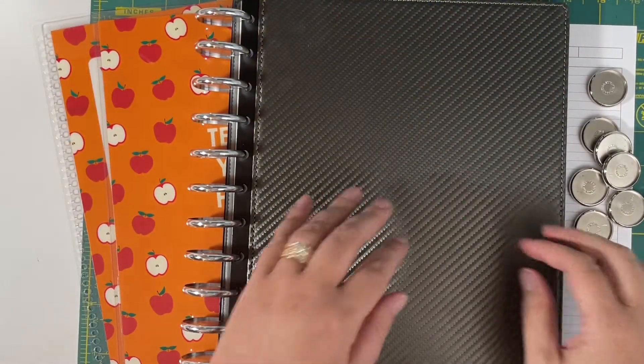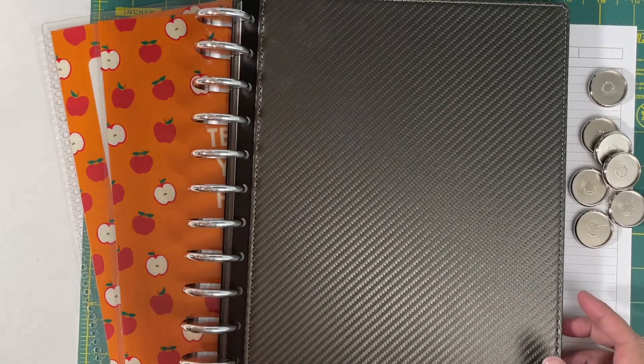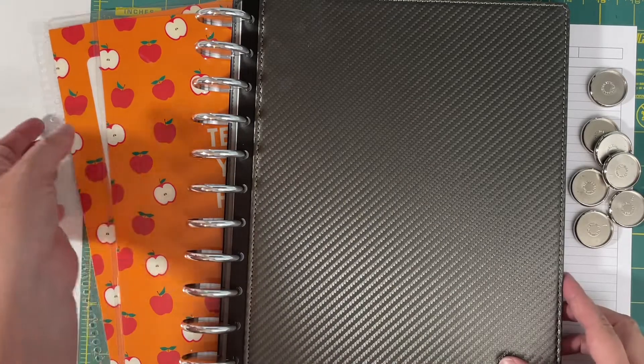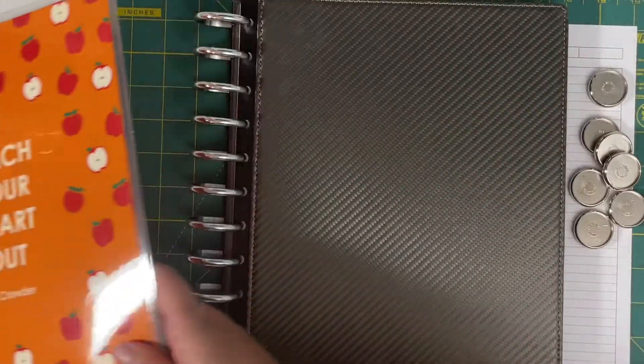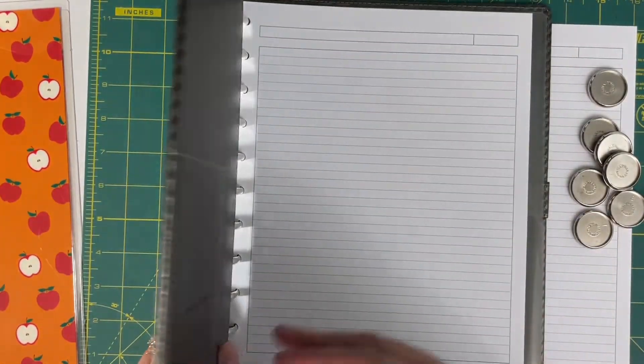Hi everyone, this is Jennifer and I'm going to share with you hopefully a little hack that will work. I wanted to take these Erin Condren 8.5x11 covers and use them in my arc system, my disc system.